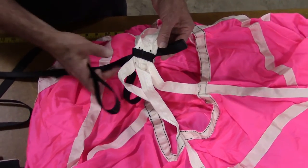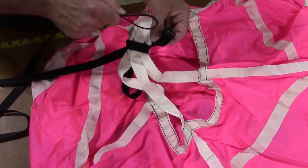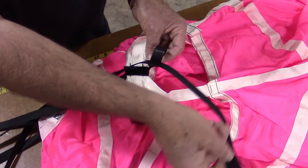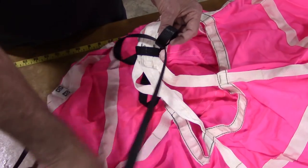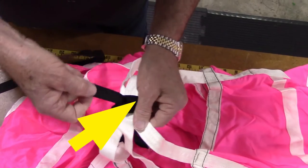Take the large loop at the other end of the bridle cord and pass it through the opening of the small loop. Pull the cord all the way through the small loop and tighten to the apex of the shroud lines at the top of the canopy. Make sure the bridle cord exits this attachment at the top of the canopy apex towards the deployment bag.